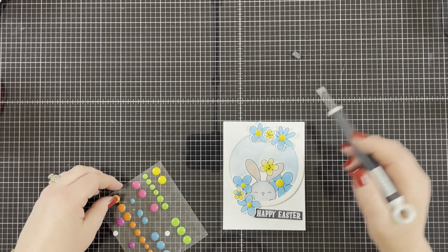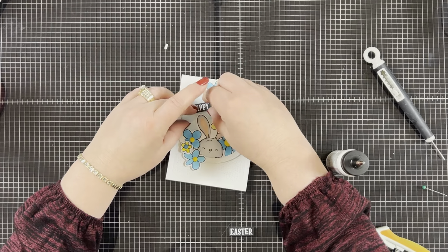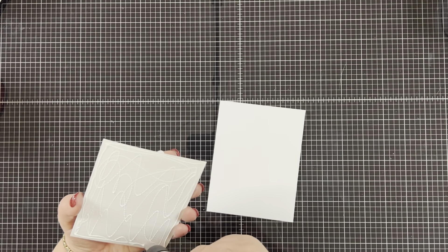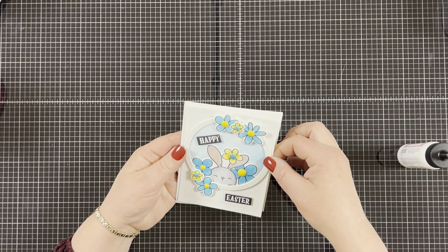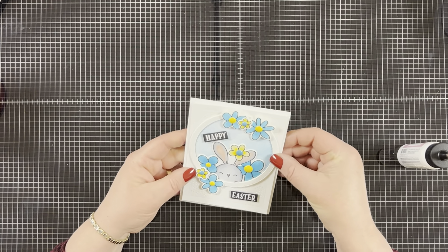I thought the contrasting enamel dots made a nice effect on the flowers. Then I cut the sentiment in half, put foam tape on the back of it, and adhered the pieces to the front of the card. To finish off the card I adhered the card front to an A2 size white card base, and that's going to complete my card for today.